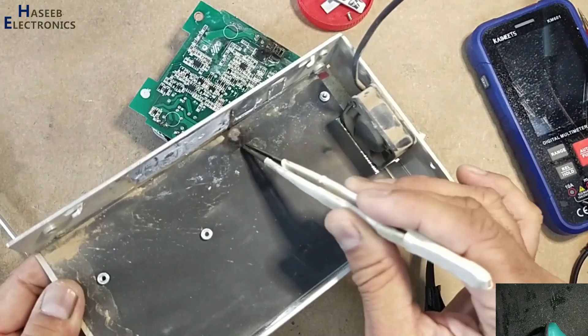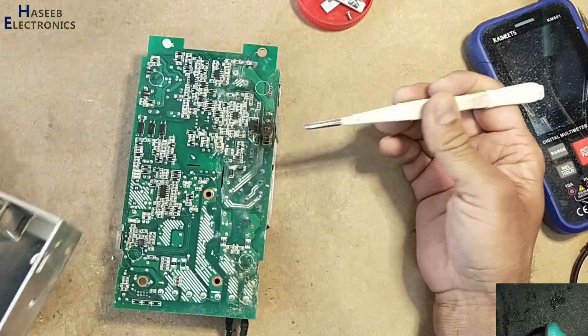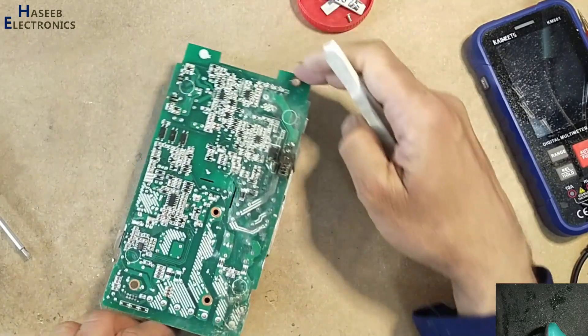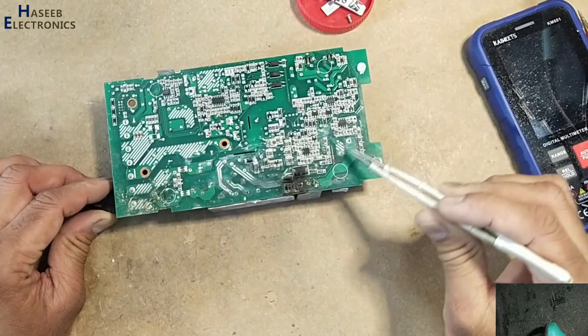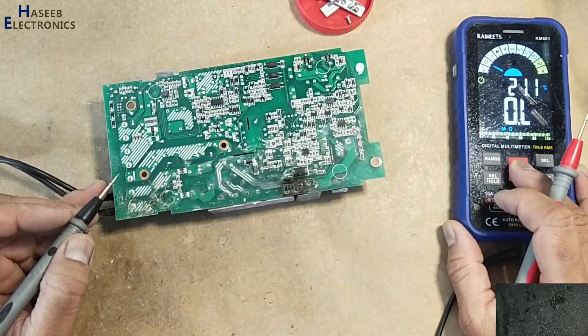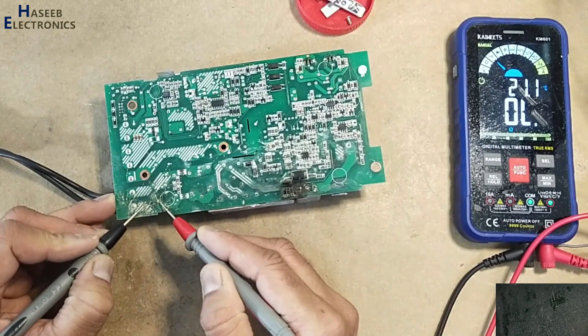There is a burning sign — this area is burned out. I'll verify the voltage on this capacitor: no voltage. Checking the fuse — open circuit.